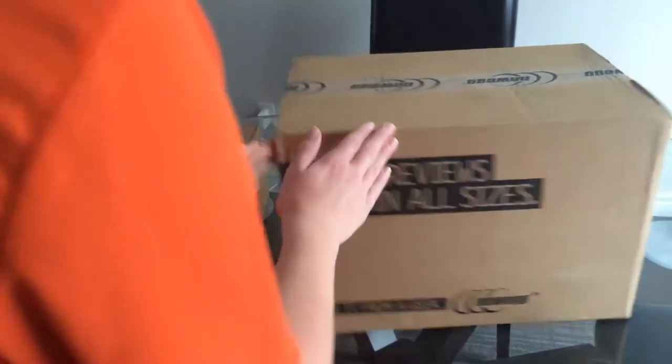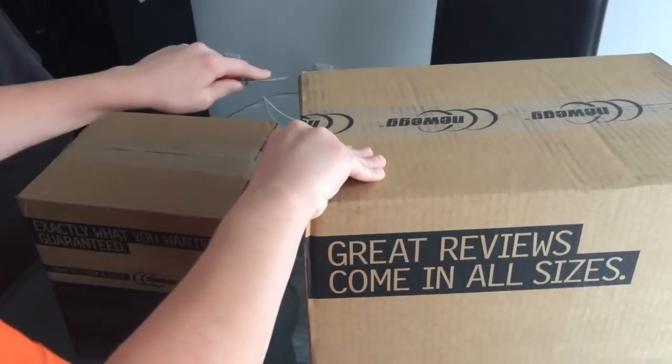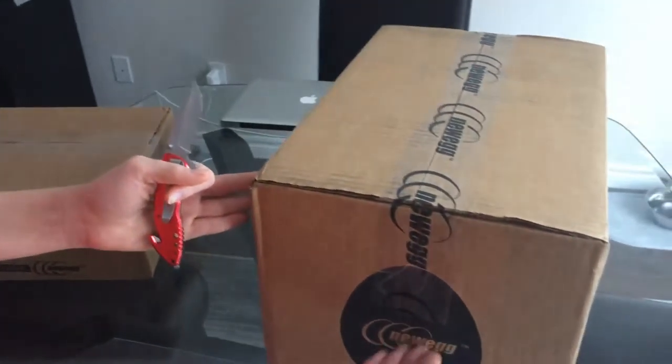Hey guys, LilTechAD8 here — actually no, SavageSapphire here. Name change. I have a package from Newegg.